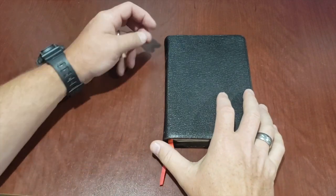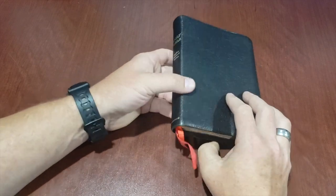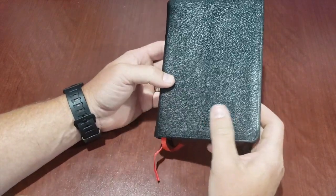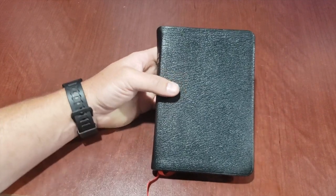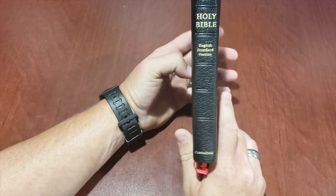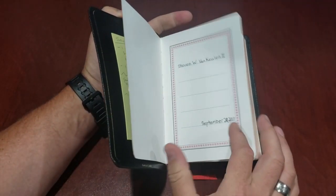Hey everybody, how's it going? Thanks so much for watching some of the previous reviews that I have done. Unfortunately, I only have a handful of premium Bibles to review, so I can only review the ones that I have. I just can't afford to buy all the super cool Bibles that are out there. But somebody asked for a one-year crash test review.